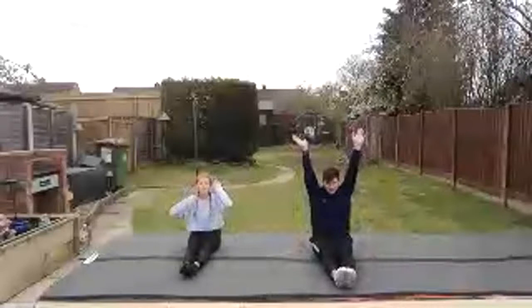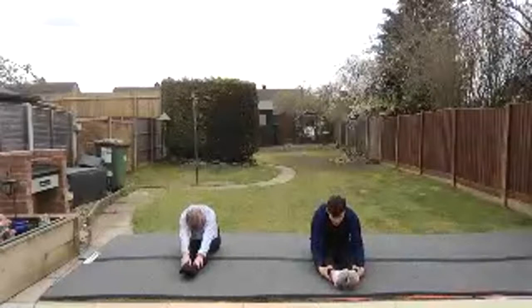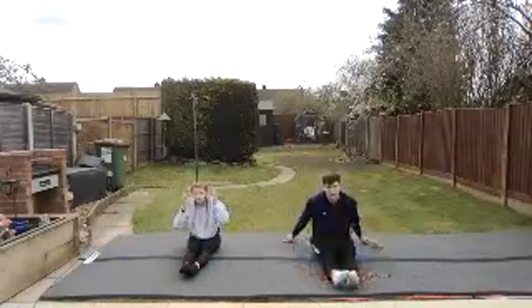Now we're going to go five times to our toes — one, two. And on our fifth, we're going to grab our feet and hold. Keep those legs straight again. If you can't grab your feet, grab your ankles. If you can't grab your ankles, grab your knees — but then be pulling forwards. We're giving our legs a nice stretch.